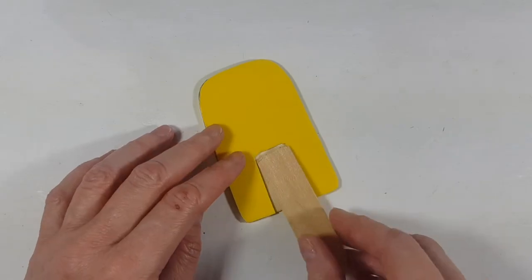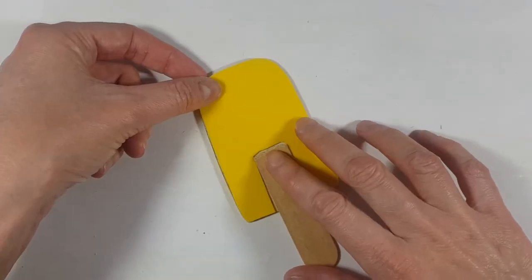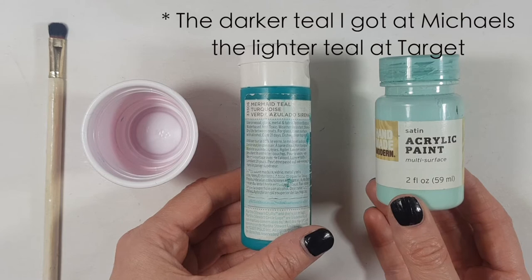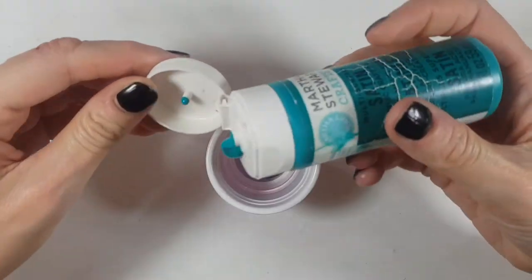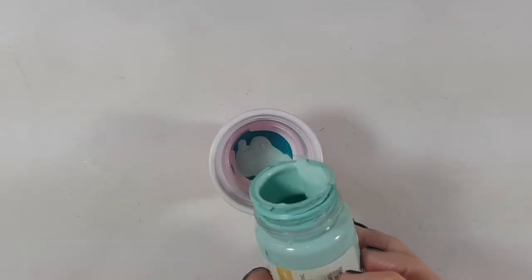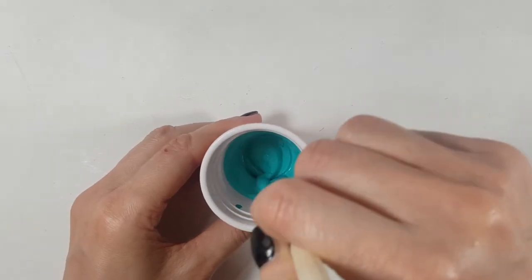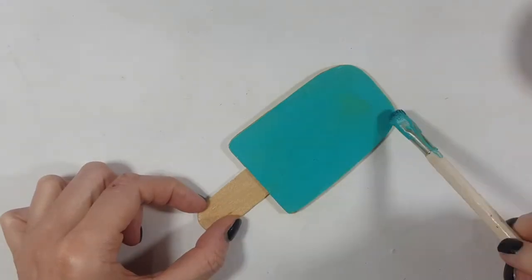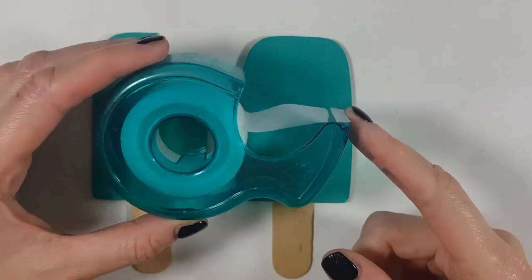I'm going to let it dry — I waited about 24 hours. Then I'm going to be painting them in my favorite color next to black, which is teal. For that I'm mixing two paints because one is too dark and one is too light, so I want something in between.